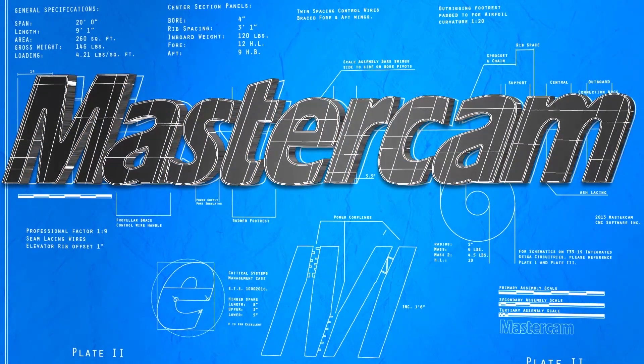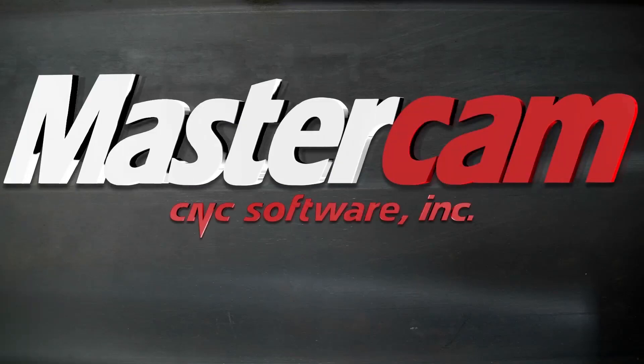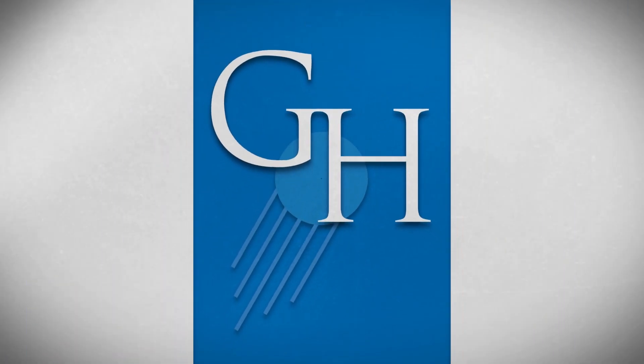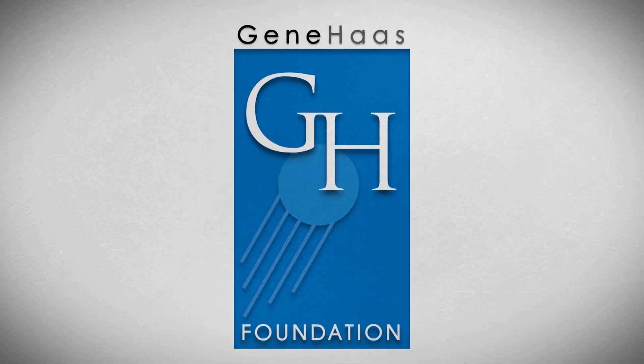This video was made possible in part by Mastercam, whose CAD-CAM software provides the base to all code generated for Geek Group CNC projects. The Geek Group would like to extend our deepest gratitude to the Gene Haas Foundation for making this program possible. Thanks to their generous contribution, we are able to train and inspire machinists all around the globe.